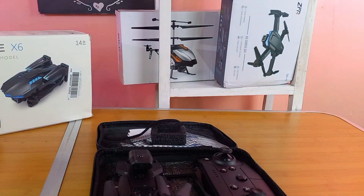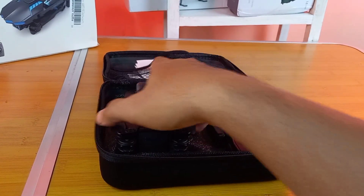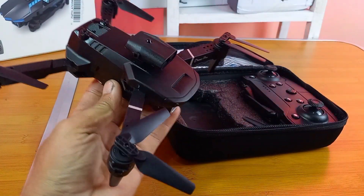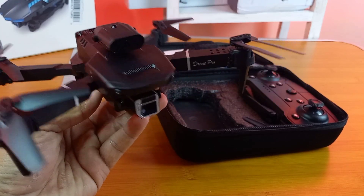Seperti biasa kita langsung lihat dulu dronenya seperti apa. Dan ini dia dronenya, drone E100.